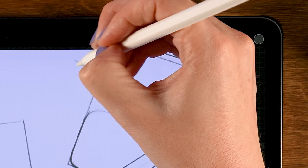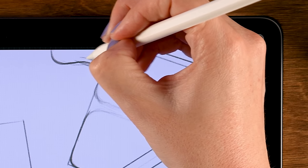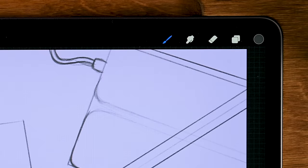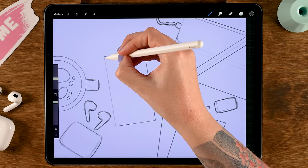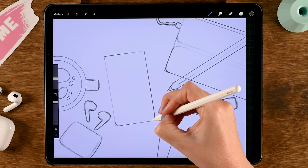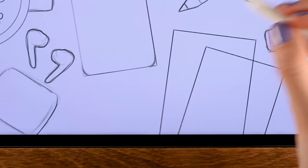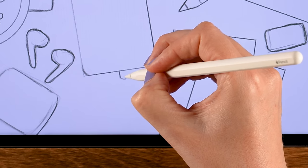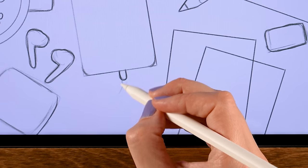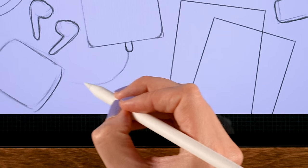Add a little cable here with a slightly wiggly shape. There we have our cable. Let's add some rounded corners to our phone and adjust the sketch a little bit — this sketch will be our guide when we create our line art. This phone is also charging, so let's add a cable here as well, then make an S-shape for this cable and another one right underneath.